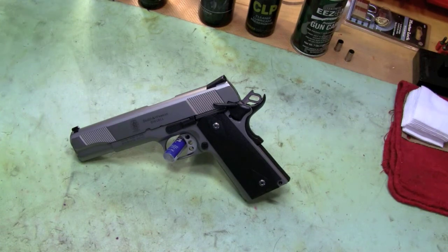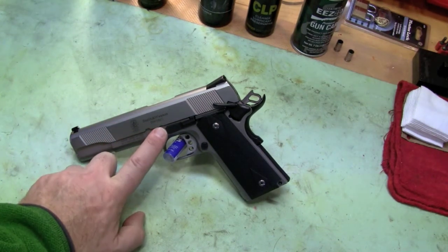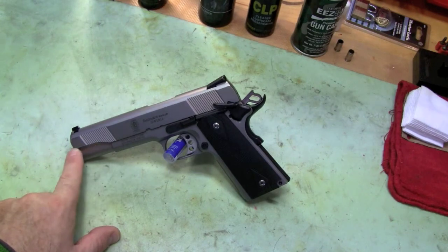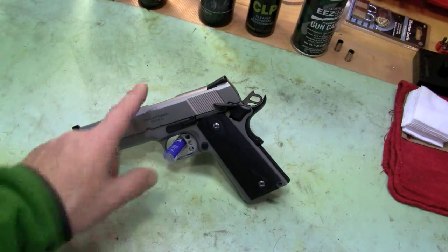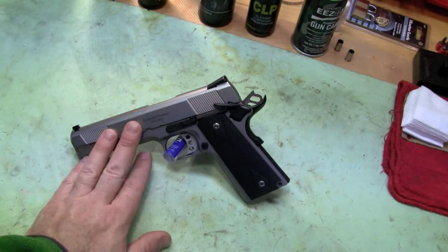In thinking about handguns, particularly the 1911, I highly recommend the Smith & Wesson line. I really like it — I'm not endorsed by anybody. The Smith & Wesson line just seems really dependable. They've done it right. They've worked with external extractors for a long time; they know what they're doing and they seem to have got it right.